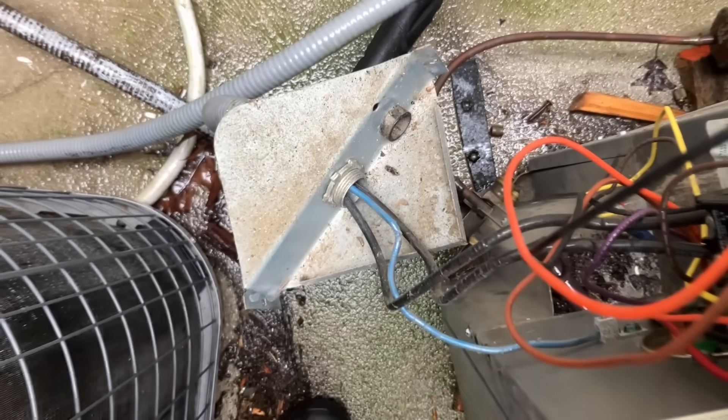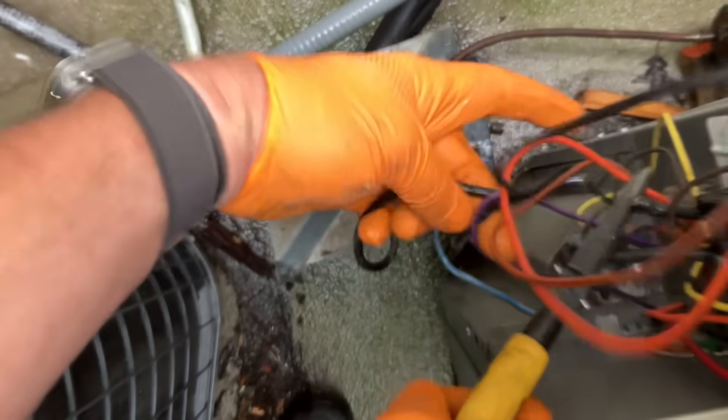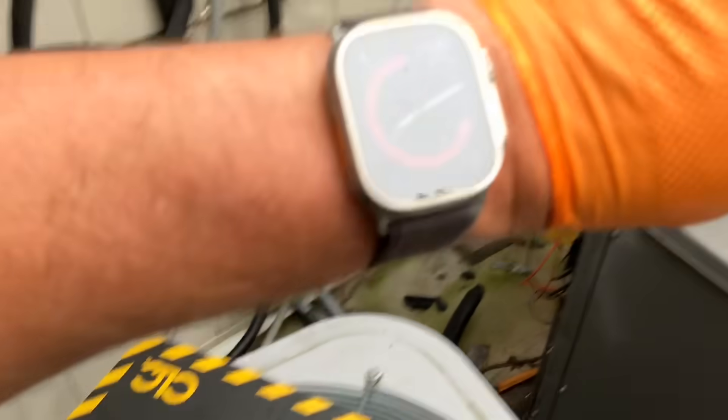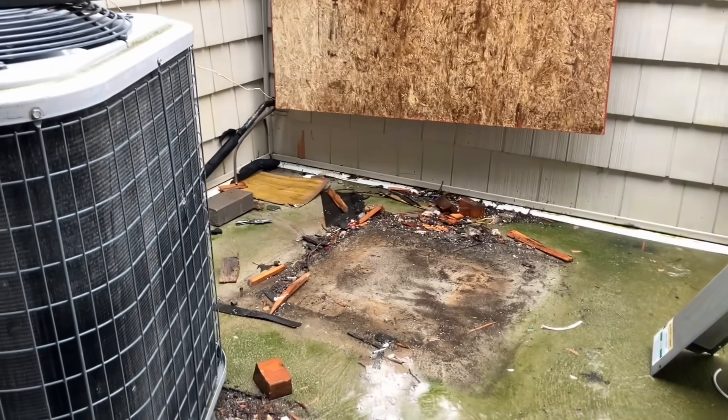I can now cut my line set, disconnect my whip, and get my condensing unit out of here. I'm a huge fan of working smarter not harder — why should I get on my hands and knees disconnecting the whip from the unit when I could just unscrew two screws and it's much more accessible? Look at that — completely disconnected. 13 after 8 in the morning, she's gone. Manhandled that beast, beautiful.